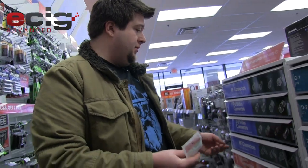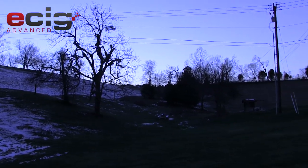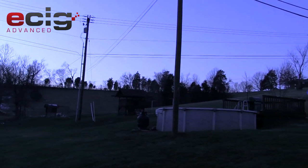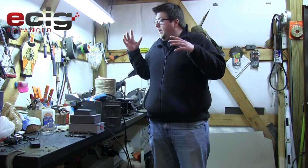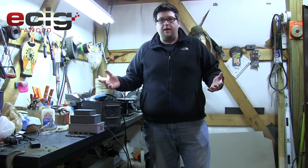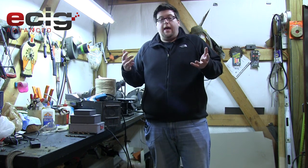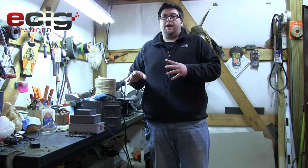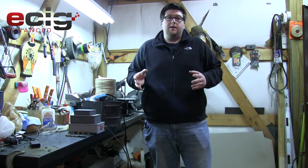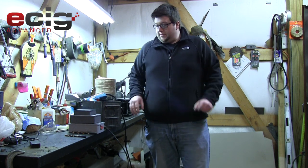Welcome back to the Vape Apocalypse E-Cig Advanced series. Today I'm going to show you how to make an electronic cigarette out of parts from Radio Shack. I'm using a workspace - in a vape apocalypse you'd probably want to be in the country, away from zombies or aliens. I'm going to bring you up close and show you the parts I got from Radio Shack. I'll be using a drill press, although you can use a normal hand drill.